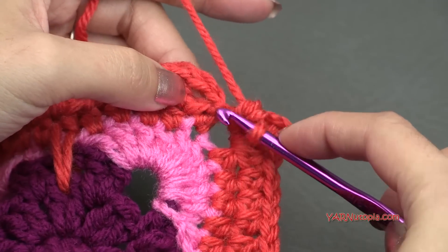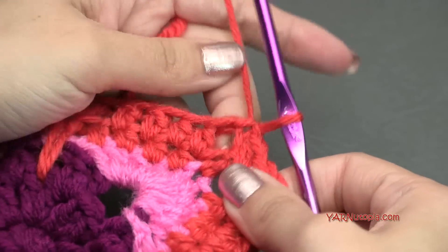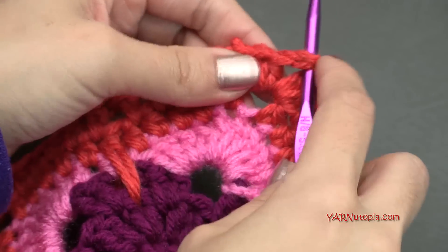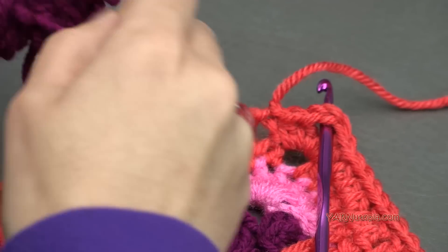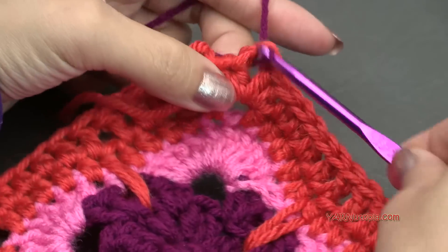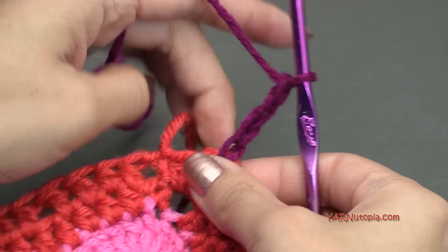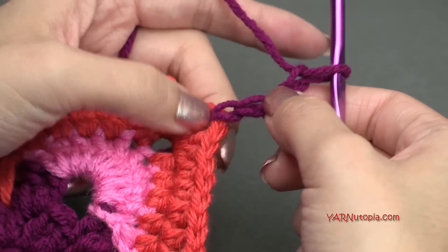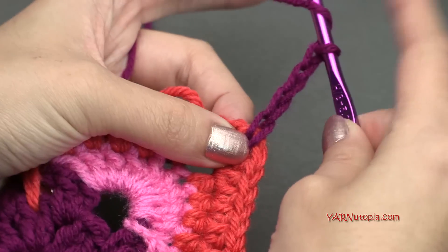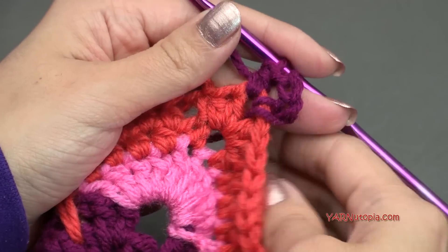When you finish your last corner, slip stitch to the beginning chain up 2 — go in, yarn over, pull through and through. Now we want to start in a corner for round 7, so I'm going to fasten off here — chain 1, cut that, pull through and pull tight. Starting into this corner and picking up my other color. Hook that on and pull through. In the corner, chain up 4 — 1, 2, 3, and 4. The first 2 chains count as our first half double crochet, and the next 2 chains count as our chain 2 corner space.